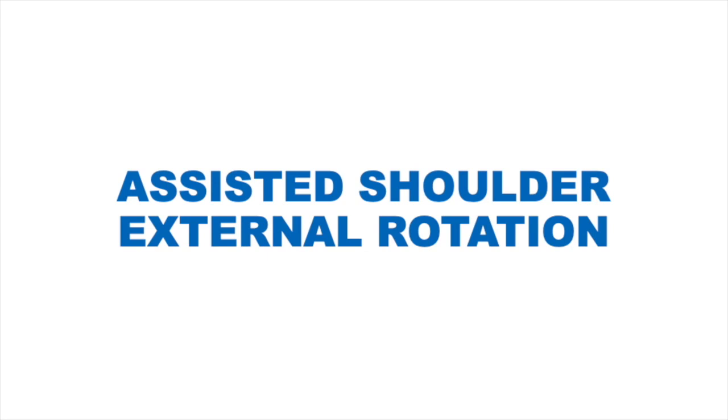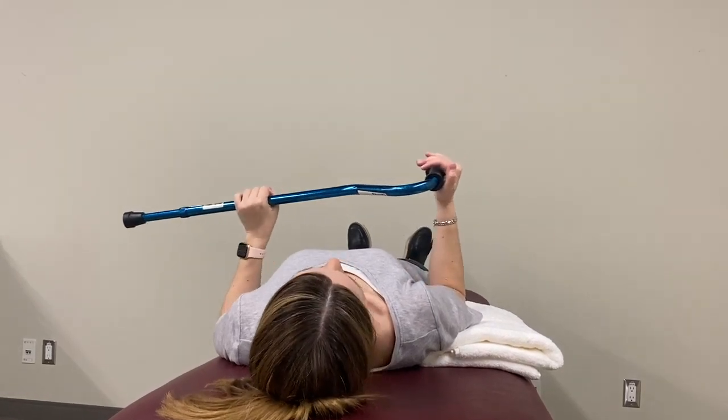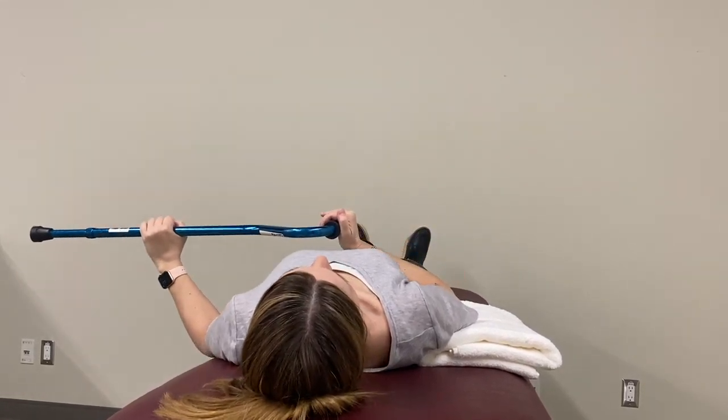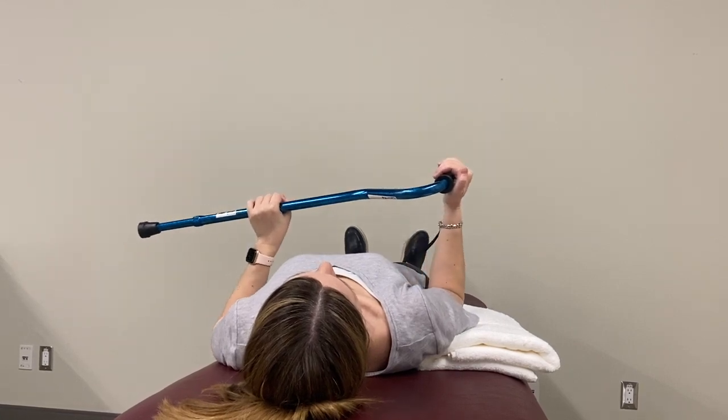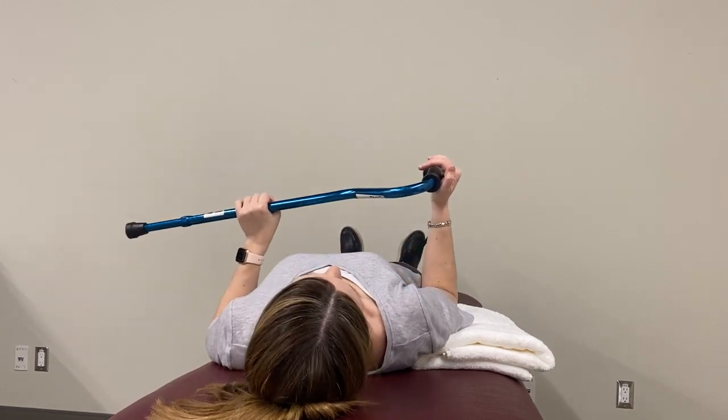Assisted shoulder external rotation. Please note that for video purposes, our model did not place a pillow below their head; however, you are welcome to use one at home. To do the exercise, lay down with your operated shoulder and elbow supported on a pillow or folded towel and your forearm resting on your abdomen. Your operated elbow should be gently tucked into your side and bent to 90 degrees. Use a cane and your good arm to rotate your operated forearm outward from your body as pain allows, keeping your elbow against your side. Stop when your forearm is vertical.